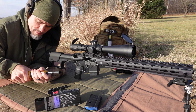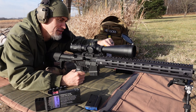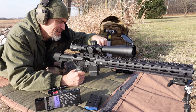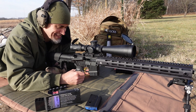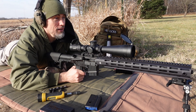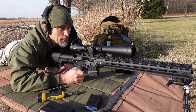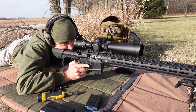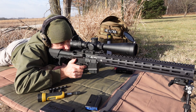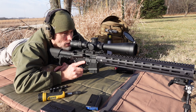First group of the 105s. Definitely not a good group. Alright, group number two with the 105s. I think these are way to the left here.